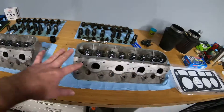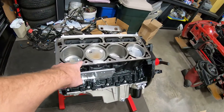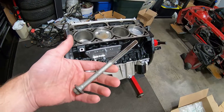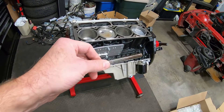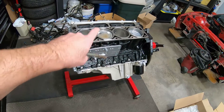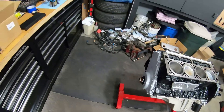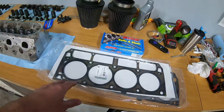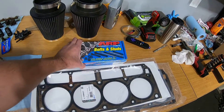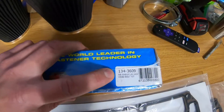So the heads are ready to install. I got the block ready to go and I got all the holes chased out — I just used an old stock bolt, cut some slots in it, ran it through each hole and brushed it off each time to make sure I got all the rust and debris cleaned out. I picked up some new ARP bolts — not a stud kit, just a bolt kit.